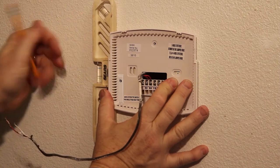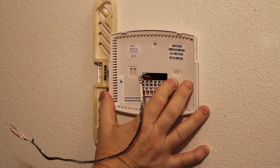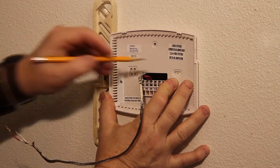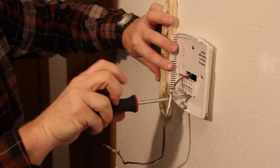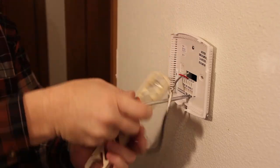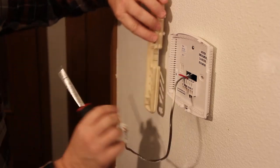You may be able to reuse one or both of the holes from your previous installation. Otherwise, mark the spots where you want your mounting screws to go. Use the supplied screws and mount the plate to the wall. It's a good idea to check the level once again before you completely tighten the screws.